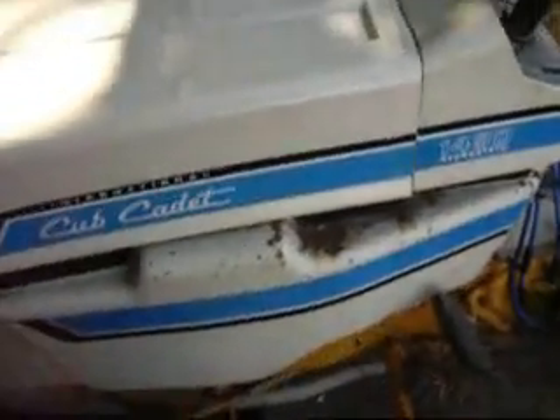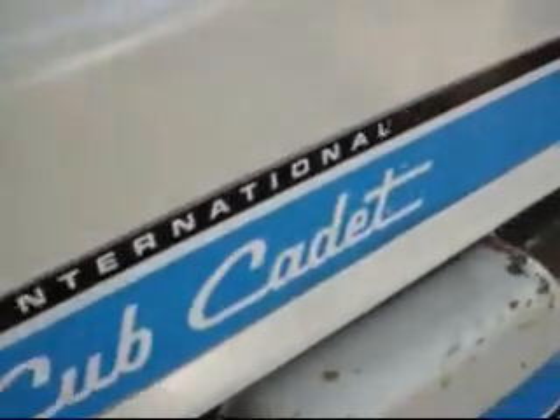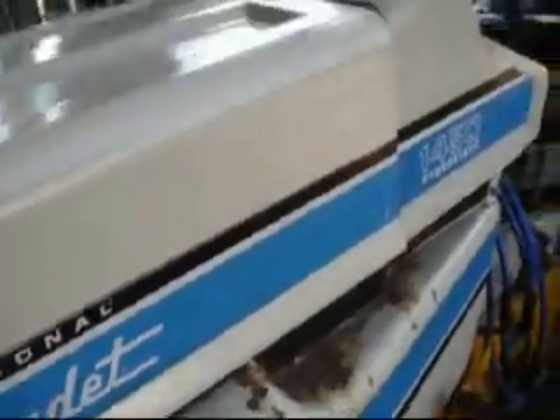Next I think is going to be the sides and the front and everything else. Even though I should have done the front now because I had it off, but whatever. I'll do that whenever, but this hood looked real bad so I wanted to get that repainted. Original decals are on there, they came out pretty good.